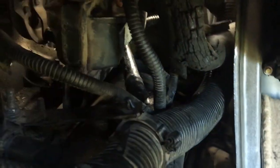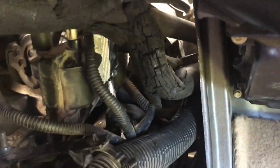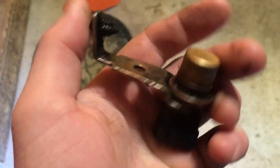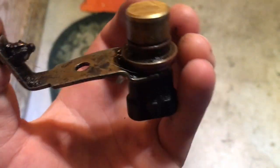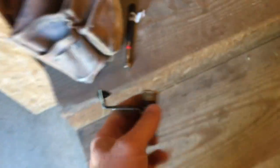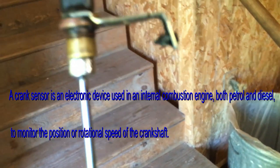I changed out the ignition coil — same problem, not running. Put a new ICM on — same problem, not running. What it came down to was the crankshaft position sensor. This was the reason the engine wasn't starting — I wasn't getting any spark. This sensor is actually magnetic.